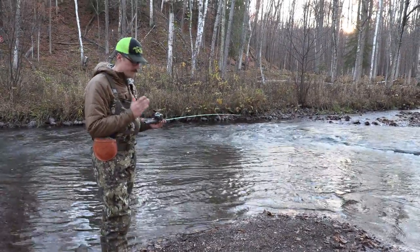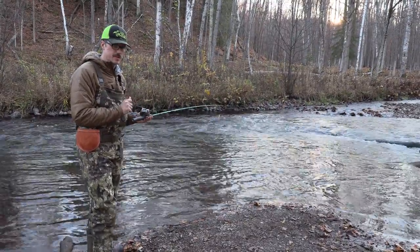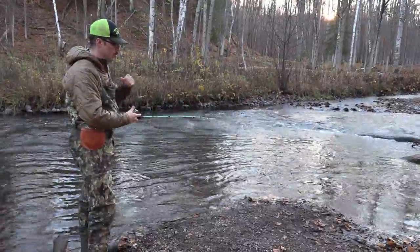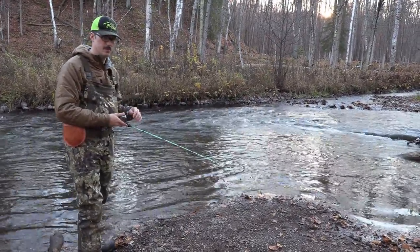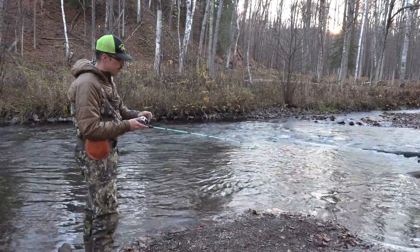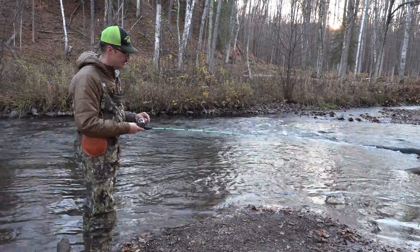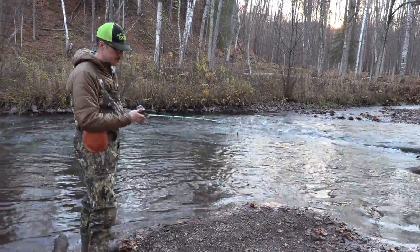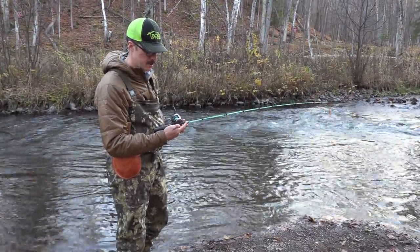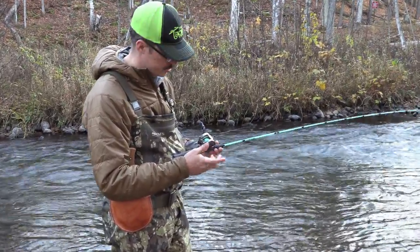Something I've noticed in my casting with this reel is the thumb bar is super crisp. There's no play in there, and when you turn your handle, sometimes with other reels — I even had it happen with the Daiwa Alpha Air — it almost needs to pop into place after you cast. With this, it's super crisp. It's almost like if you've ever fired a really high-end rifle, you have that instant break — you get to that point and it just snaps.